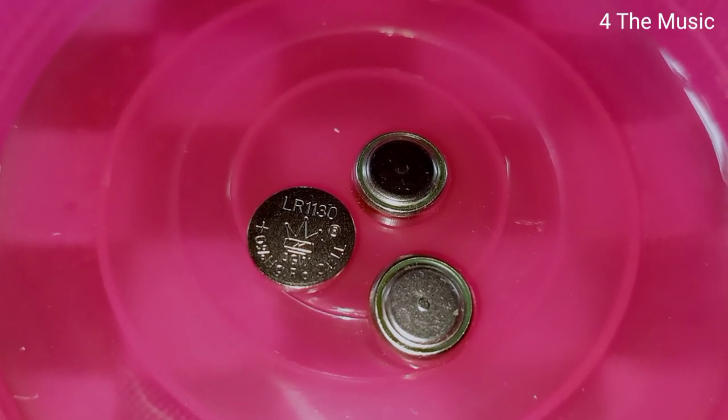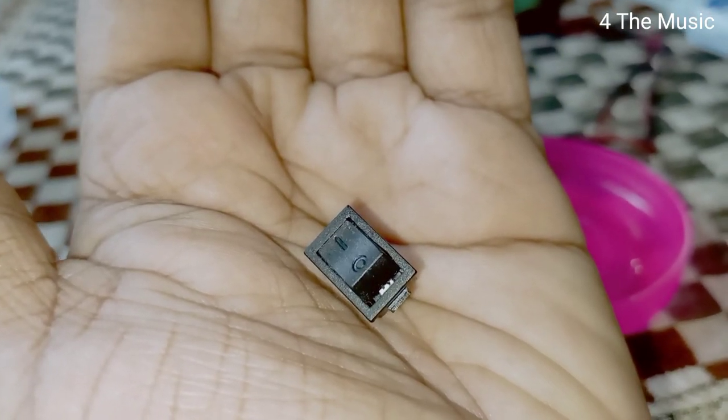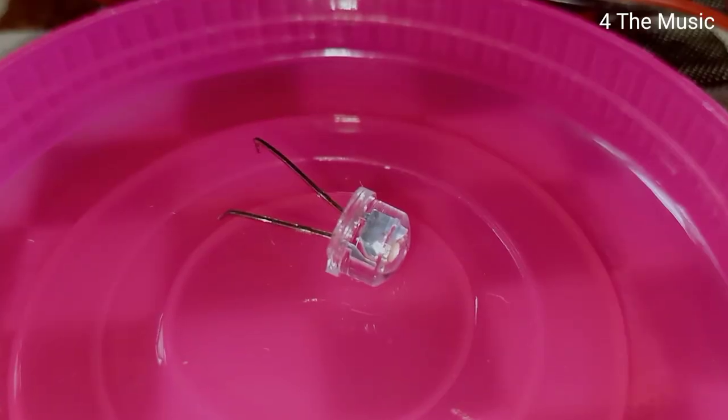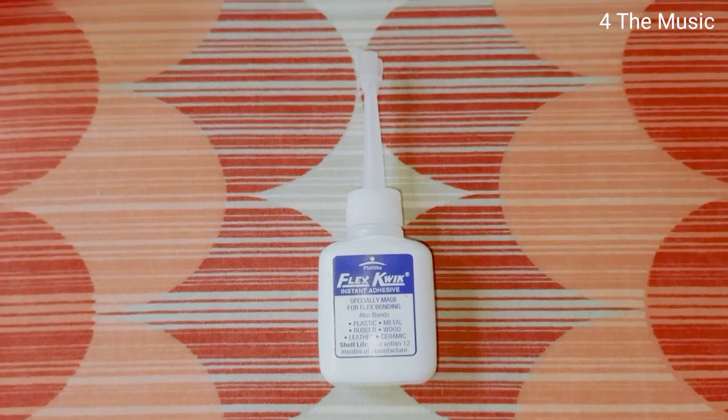Now we have 3 small batteries. There are small types. There is a little LED bulb. There is a plastic pipe. You can use it as a glass — it is a glass.